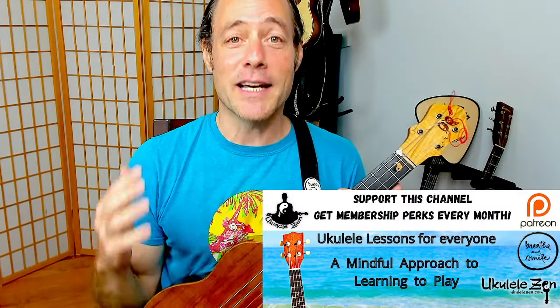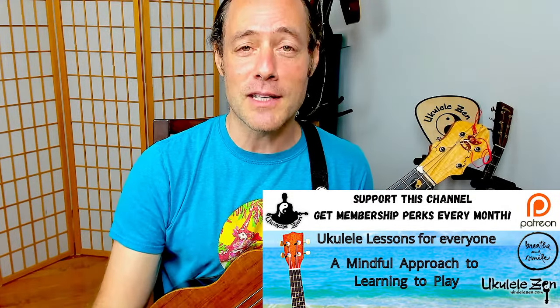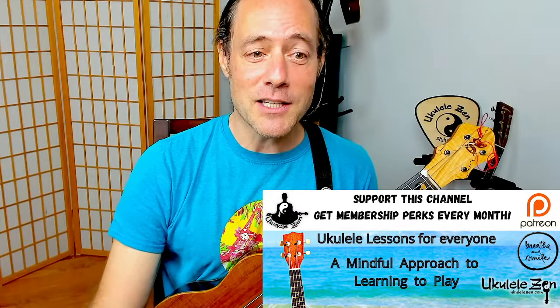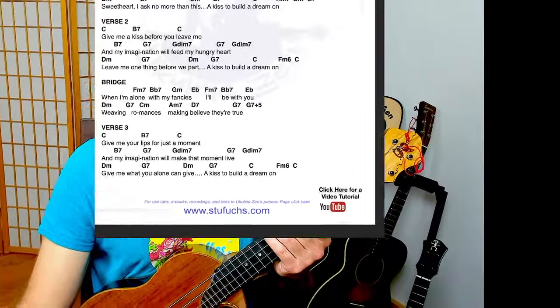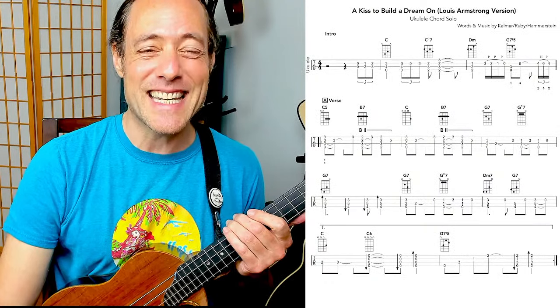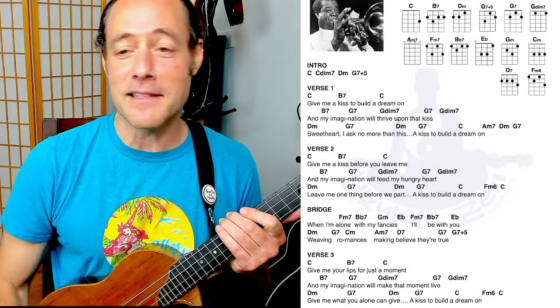I love sharing ukulele music with you kind, loving folks out there. So grateful for the community that has been built around the ukulele and this channel. If you are enjoying what you're seeing, please consider joining the community. There are links down below to join as a member of the Patreon community. You get all kinds of perks with your membership, including a really cool solo, and each month I offer a jazz tutorial with an in-depth video lesson.